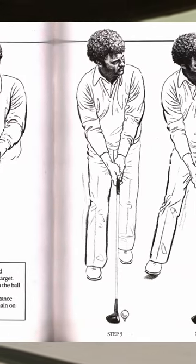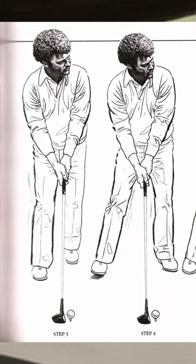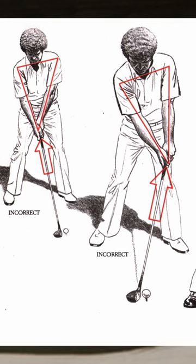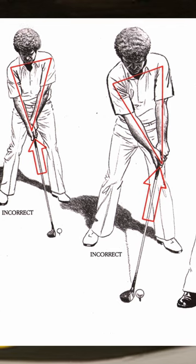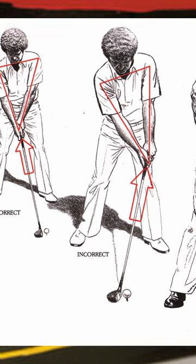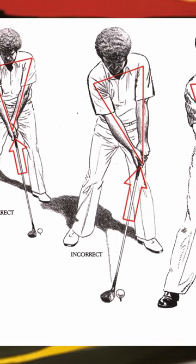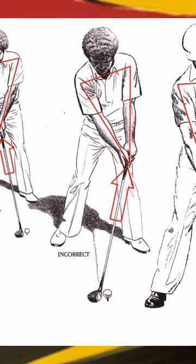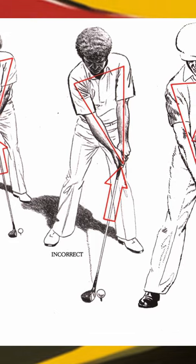In chapter four he talks about your pre-swing routine — it's good info but nothing you haven't heard before, and nothing you really have to do; I think it's just his opinion. Chapter five he talks about the triangle. A lot of people have seen this information about checking or forming a triangle with your arms and your club, and again he uses Ben Hogan as his example of someone who's correct in his triangle setup.